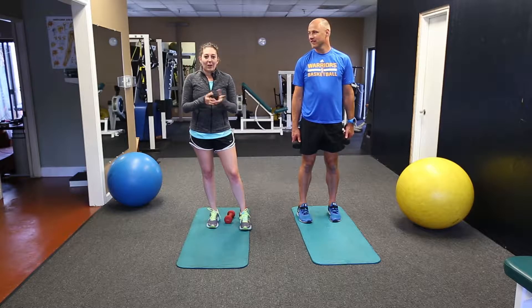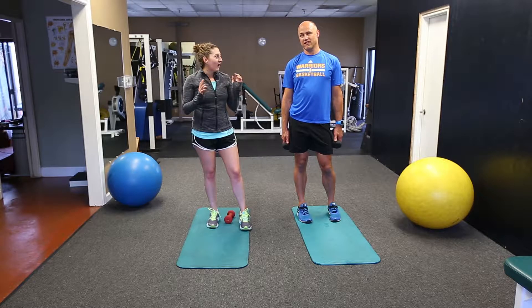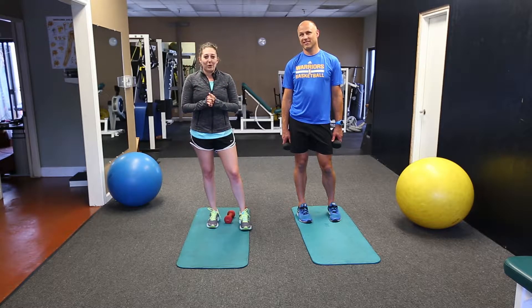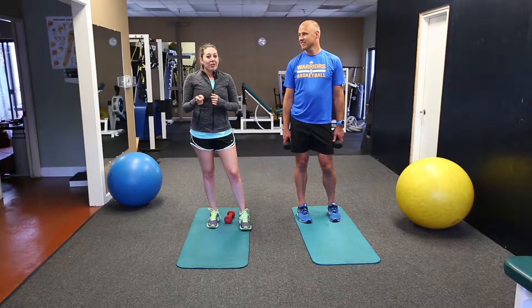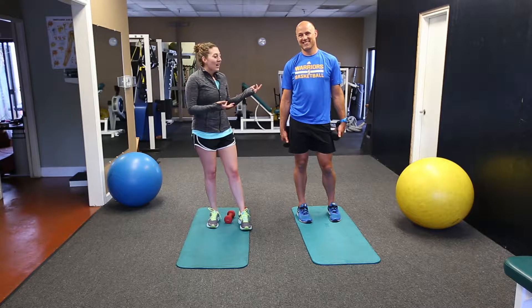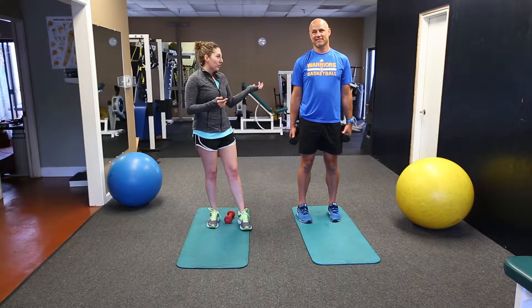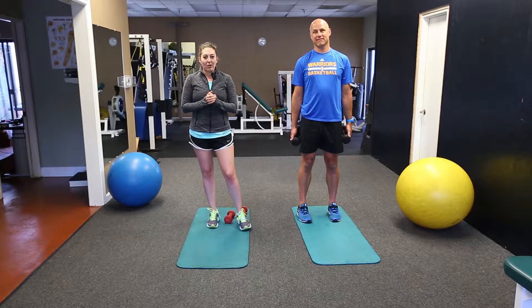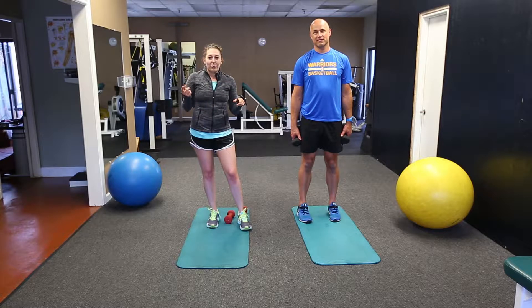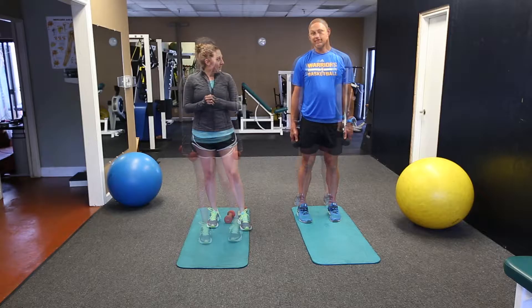Today we have our 4th of July workout, which is actually one of our longer workouts. We have about 9 exercises for you to do because we really want you to earn those hot dogs you're about to eat later. I'll put names for all of the exercises on the screen as we do them and Matt will explain what we're doing for each one. We're going to do this one time through and then you guys are going to follow up with two more full circuits. So let's just jump right in.